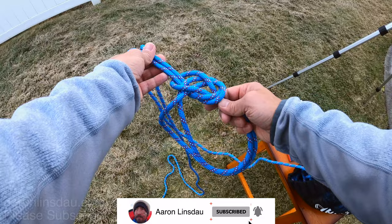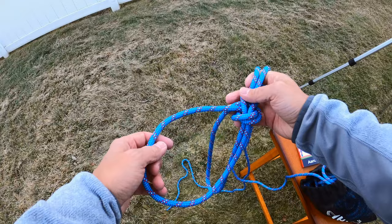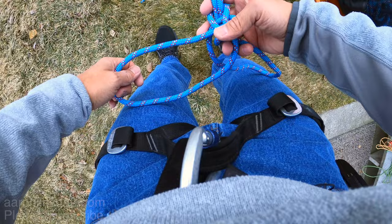This is just like the Palomar knot but with two loops, and that is the bowline on a bight. You have two symmetric — or pretty close to symmetric — loops that in an emergency, instead of your climbing harness, you can put your legs through and use as a harness in a pinch.